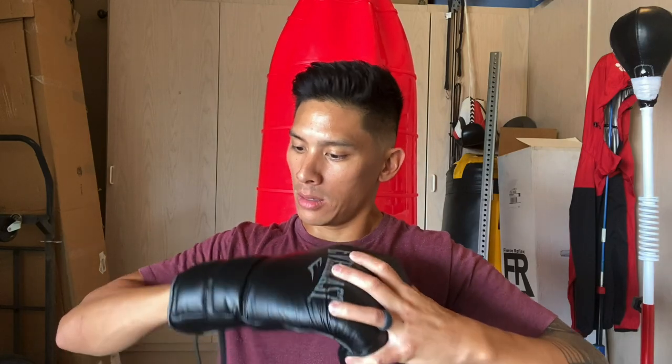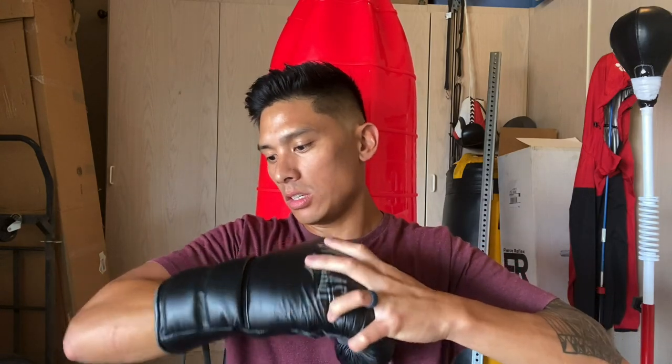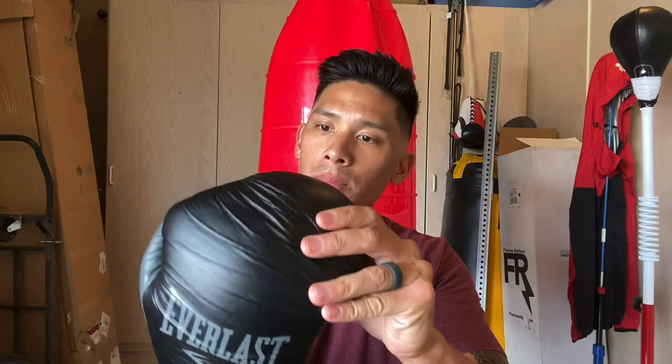I'm going to slip my hands in here and see how they feel. One thing I notice right off the bat is that it's a pretty snug fit — especially for a 16 ounce glove, it's quite snug. The thumb feels really good, with a nice long deep thumb. The hand compartment and finger compartment feel really good as well. The foam does feel a little stiff right off the bat, so there's definitely going to be a break-in period — but you can open and close your hand all the way. As you use them more, the leather and foam will break in and stretch out.